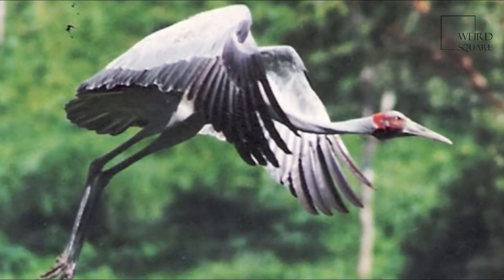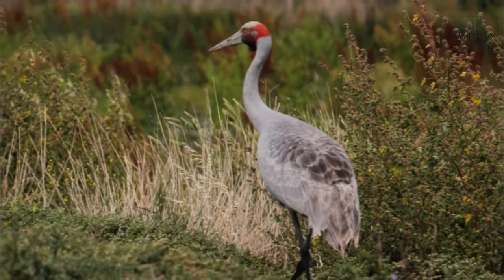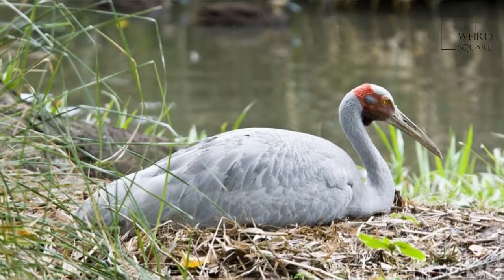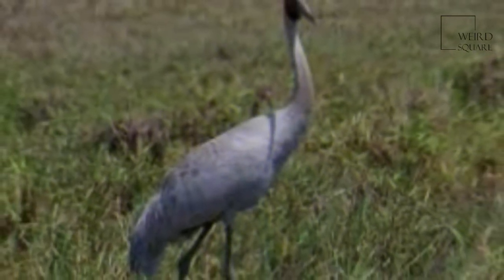It is in fact a member of the Gruiformes, the order that includes the crakes, rails, and cranes, and a member of the genus Antigone. The ornithologist John Gould used the name Grus australasianus when he wrote about it, and noted it to be widespread in the north and east of Australia.